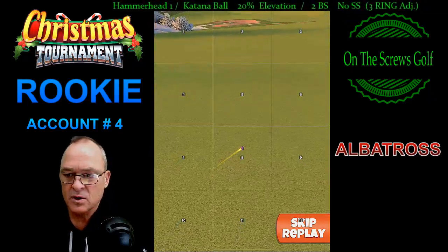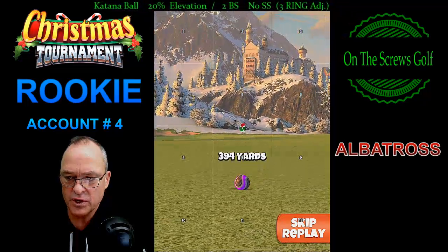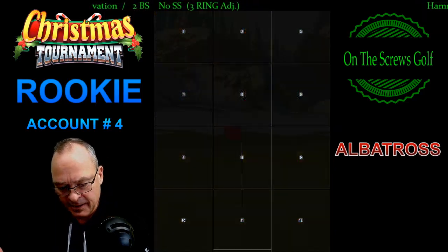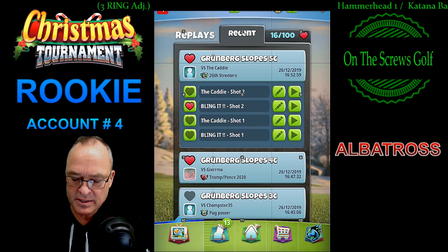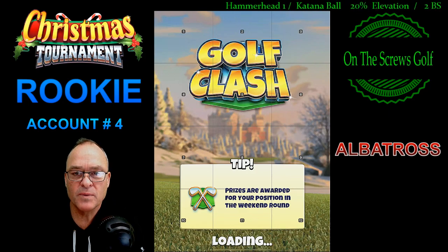We get around 394 yards. At this point I'm thinking okay, a little bit further away than we want to be, but we'll do our best.